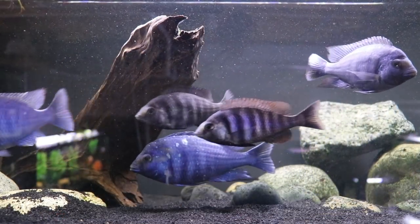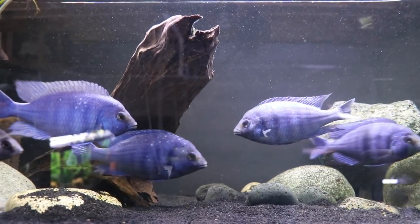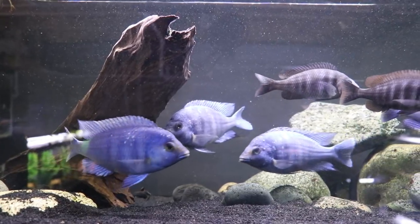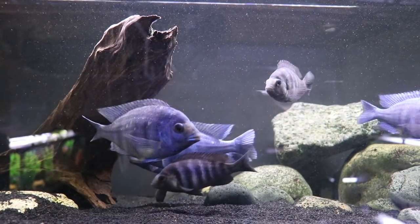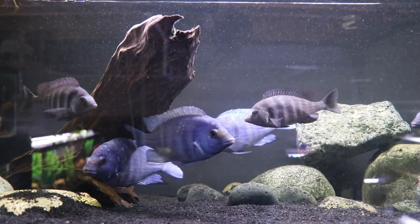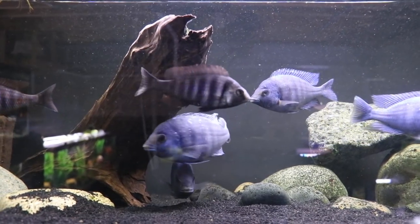This last 40-gallon breeder is our star sapphire cichlid tank — we love this tank. We have four males and two females, which is the reverse of the ideal ratio, but it's working out fine. These fish are getting larger and will eventually move into a 75 gallon. The males are finally starting to get their white spots — they'll look like a starry night sky, as the name implies. Star sapphires are wonderful fish, relatively peaceful for an African cichlid. We've had females holding in here and are hoping for fry soon.